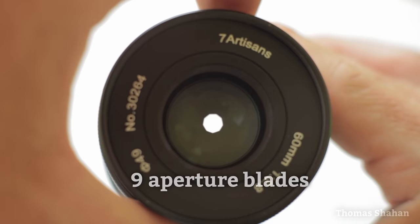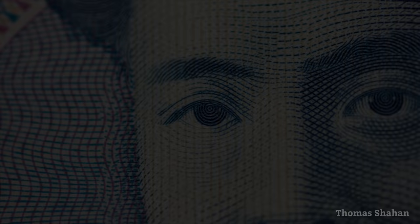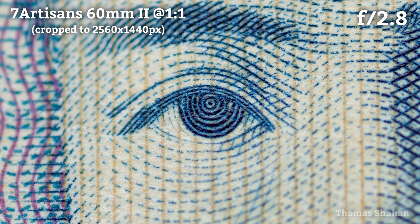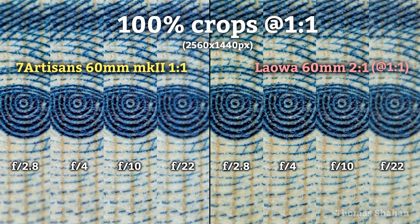But most importantly, is the lens sharp? To test this, let's shoot the eye of Hideo Noguchi on this thousand yen banknote. Wide open at f2.8 and one-to-one magnification, center contrast and sharpness are pretty good, with things improving marginally by f4, looking great at f10, and not surprisingly pretty soft at f22 due to diffraction. For comparison, this performance seems similar to the Laowa 60mm macro, if a bit cooler in color temperature.